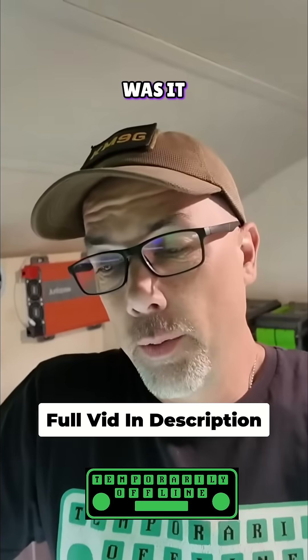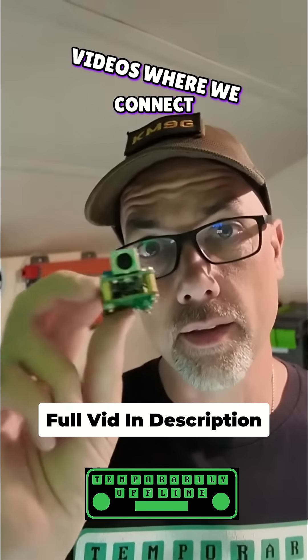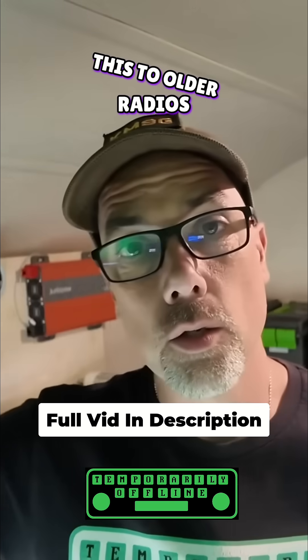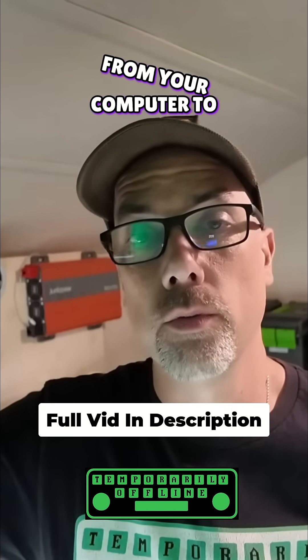Well, that wasn't so hard, was it? We've got the Di6 on top, and we are ready to go for future videos where we connect this to older radios and make magic happen from your computer to the RF waves.